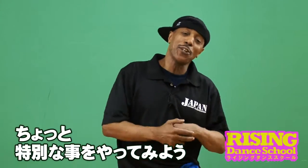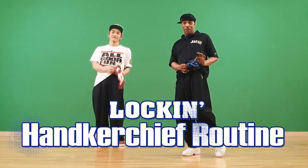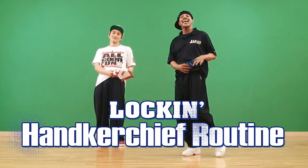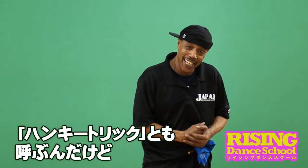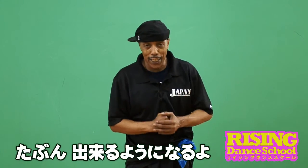Okay, next, we got a little treat for you. We're going to do a handkerchief handshake — we call it a hanky trick. I hope you can get through this. It's a little hard, but I think you can get it.